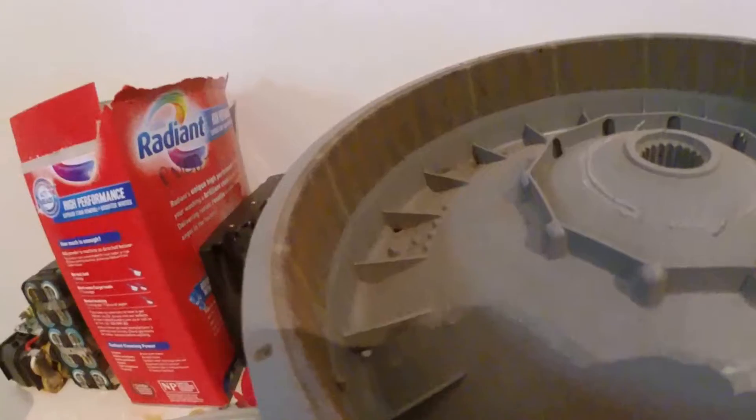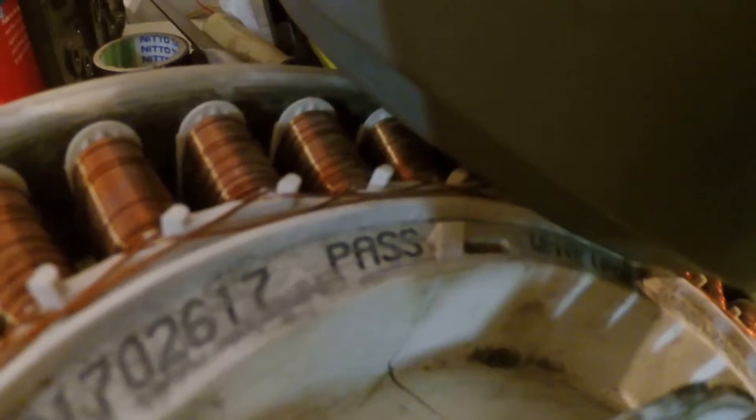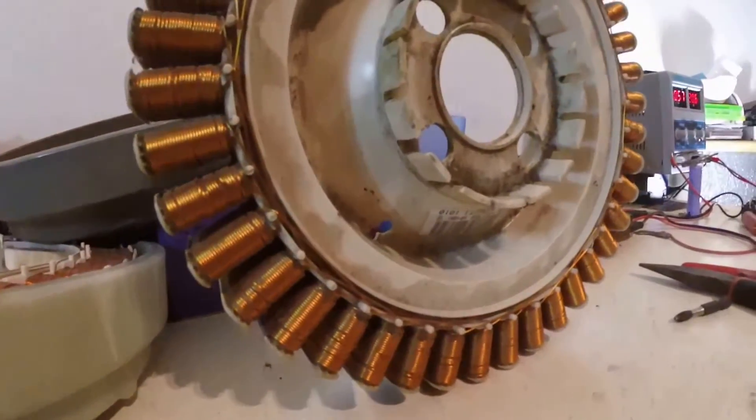As you can see, there's a nice magnet stuck right the way around this outer drum that spins. These ones probably aren't the best examples because they've got cracks in the housings, which isn't ideal, but a bit of epoxy or something similar would be able to fix that up.